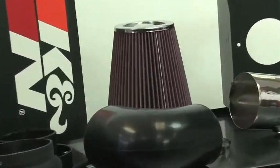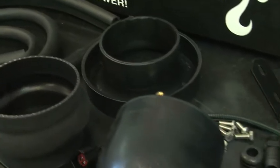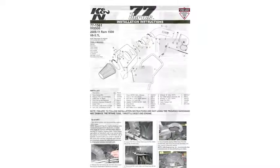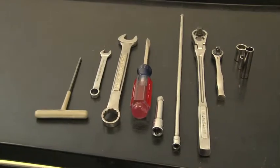The intake kit includes components which have been designed or matched to the needs of these vehicles to produce a safe horsepower increase. Detailed installation instructions are included with this kit. The tools needed for this install are shown.